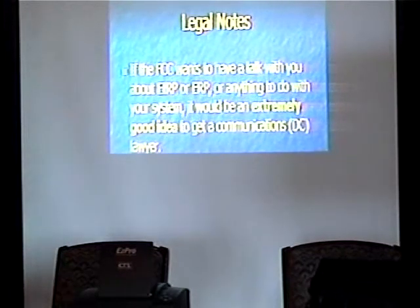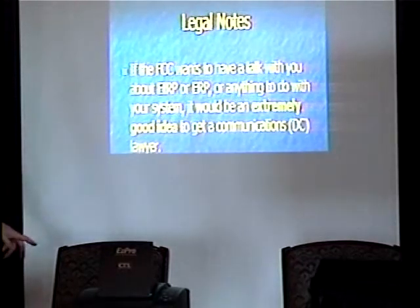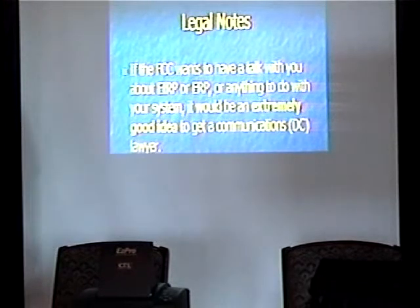EIRP and ERP — effective radiated power. If the FCC decides they want to talk to you about this stuff, it's probably a good idea to find a lawyer in Washington just in case. The FCC is one of those weird organizations when it comes to official correspondence — they start at $10,000 for a simple fine. That figure is many years old; they've been handing out $10,000 fines since the 1960s, which meant a lot more then. Lately they've been pretty laissez-faire, but they used to really have some teeth.